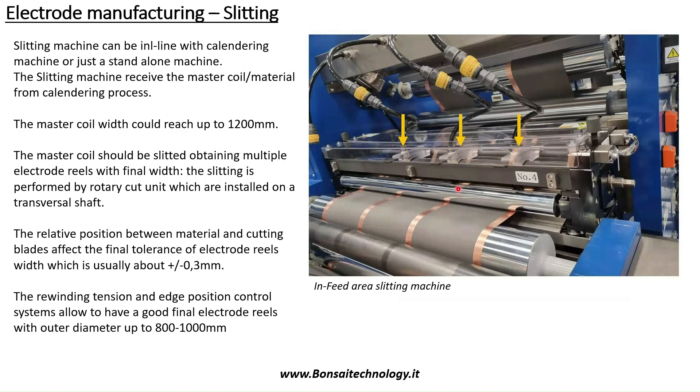The mother reel will move to a slitting machine. The slitting machine could be directly connected to the calendaring system or could be a standalone machine. Everything depends on the philosophy of the equipment maker but also the end user, that is the battery maker. The slitting machine usually uses a shear blade to split the mother reel — in this case we are talking about anode, you see the copper — into multiple pancakes.